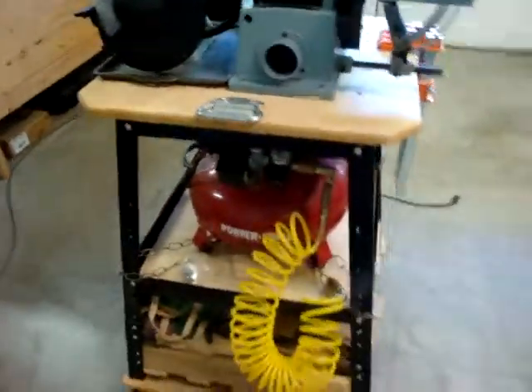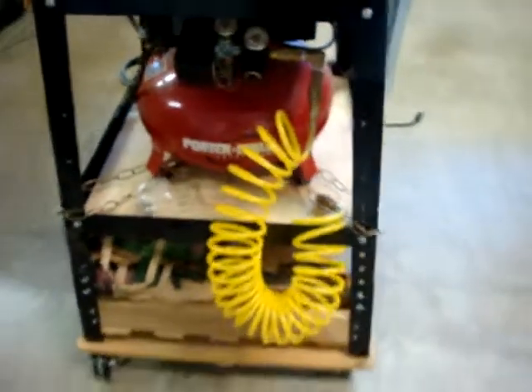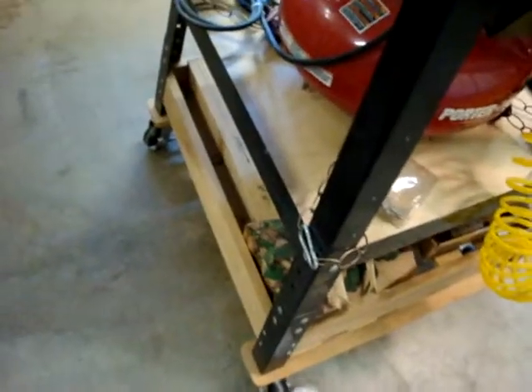Below that, my pancake compressor sits on that shelf — just a good place to keep it out of the way. I mounted this whole cart onto a wooden platform, which has storage for all kinds of stuff, and I upgraded the casters that came with it to locking casters.